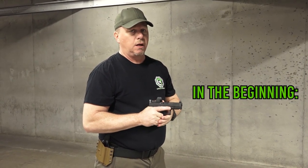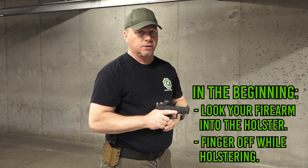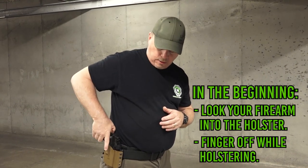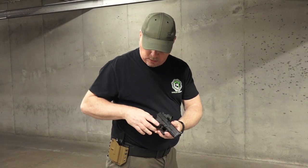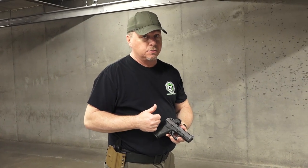Now, once we need to re-holster our firearm, please, especially in the beginning, look your firearm back down into the holster and pay attention to where your trigger finger is at — it's got to be out of the way from the firearm. This is the proper way to do it. This is an incorrect way, and I want you to understand why: if I were to have my finger on the trigger when re-holstering, my finger is going to come into contact with my holster and cause pressure back up on the trigger. Bad place to be.